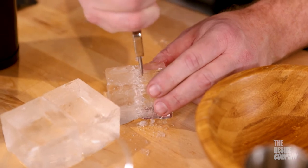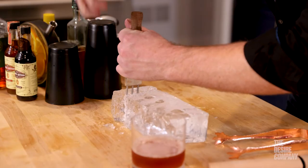You can also hold ice as you shave ice. You can hand chip ice into balls, cubes, spheres.